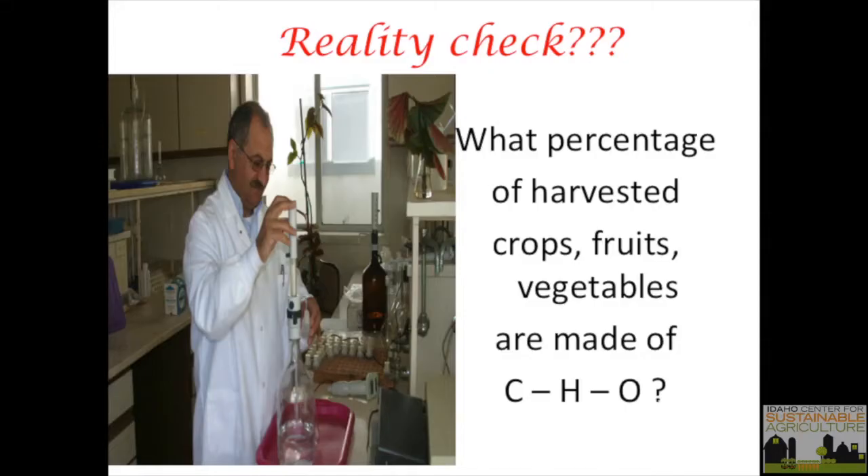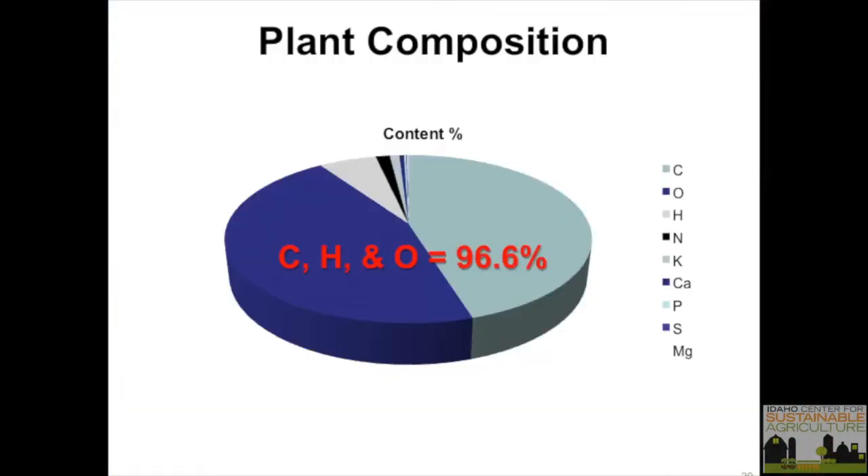Reality check: what percent of harvested crops — fruits, vegetables, everything — is carbon, hydrogen, and oxygen? About 96 percent. I was at a plant protection seminar and nobody could answer that. If you look at carbon, oxygen, and hydrogen together, 96.6 percent of what you grow comes from air and water. I tell farmers: I'm not against fertilizer — I'm a soil scientist — but fertilizer, fertilizer, fertilizer alone ties up things and messes things up.